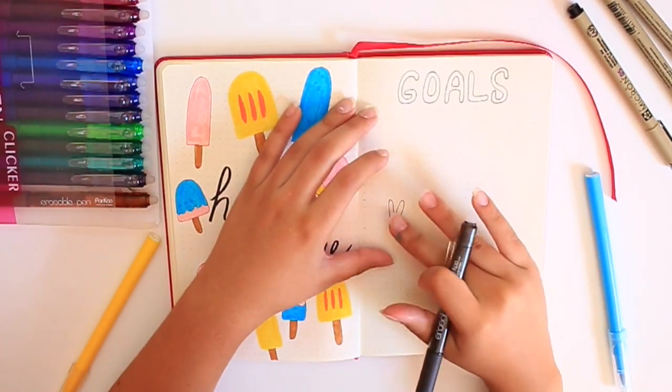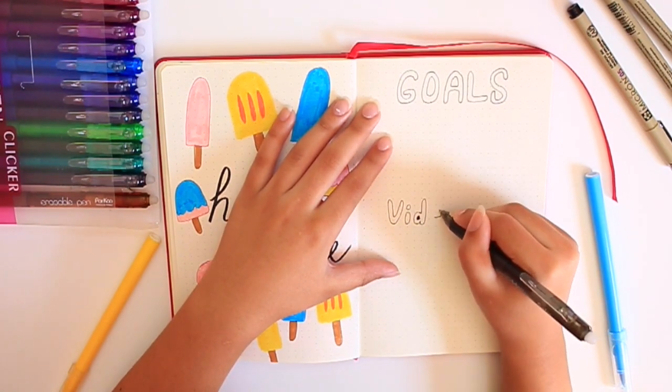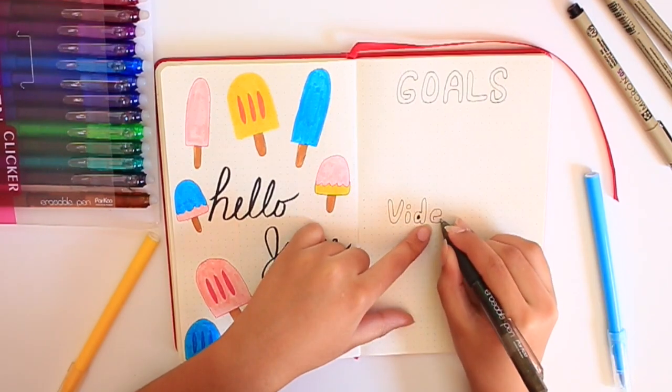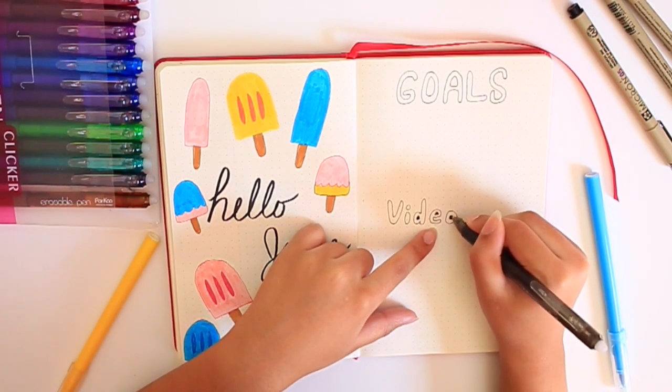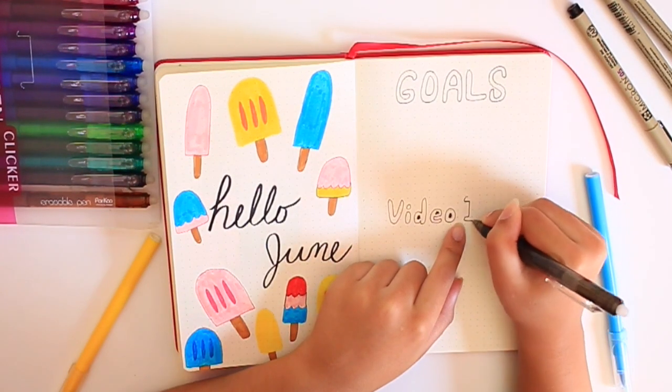So this page I always do — it's my goals and video ideas page. I always love having this at the front because it kind of just motivates me for new ideas and goals and keeps me on track. I kind of like to follow the lettering style that Hailey Pham usually does in her bullet journals. I don't know why, but I really like it.